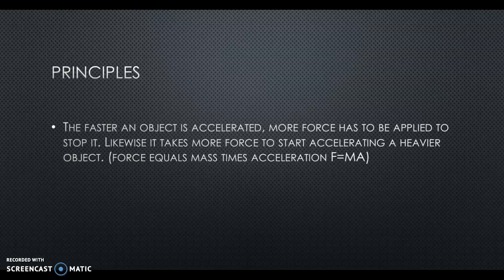Likewise, it takes more force to start accelerating a heavier object. This seems kind of obvious, but it's something we need to go over. Force equals mass times acceleration — F equals MA.